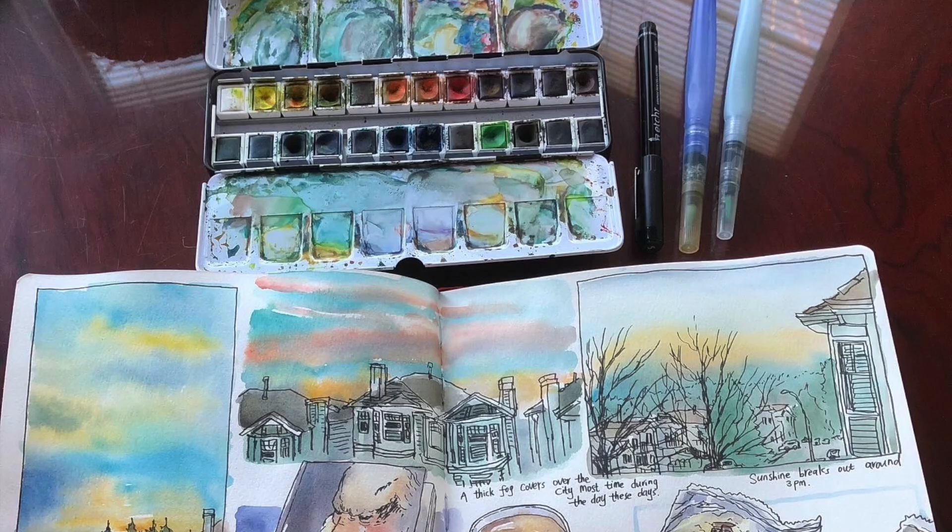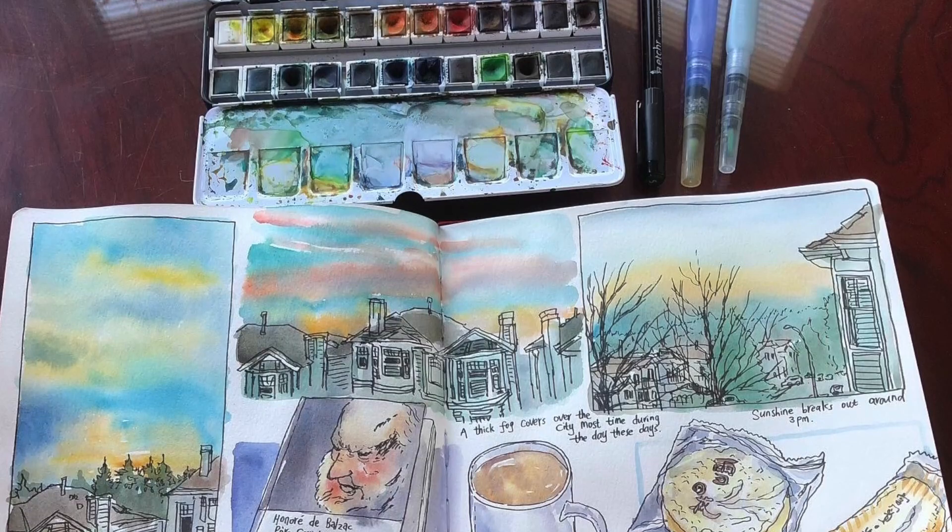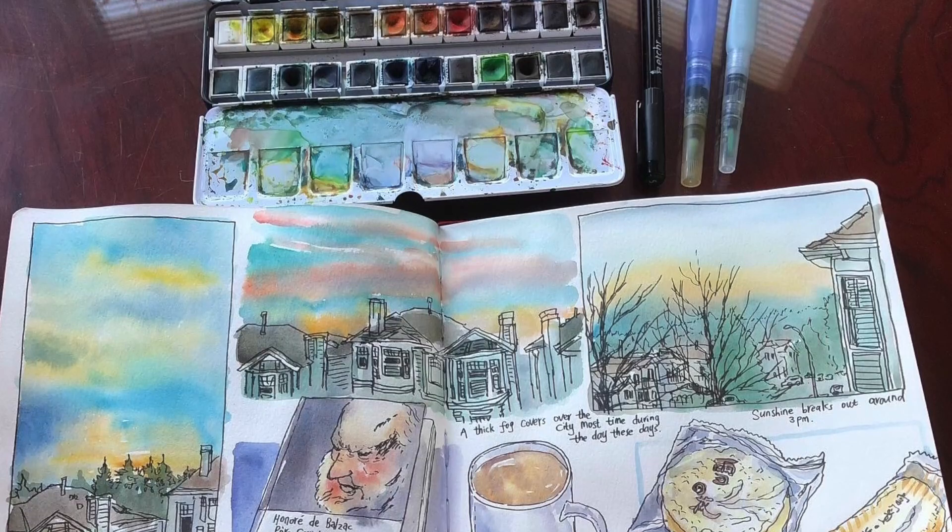And here is a look at my finished art journal spread — very loosely done, but very expressive. Thank you so much for watching my video. If you like my video, please click like and leave me a comment below. Subscribe to my channel for weekly updates and I will see you again very soon. Have a great day.